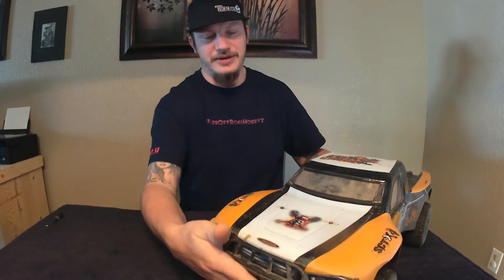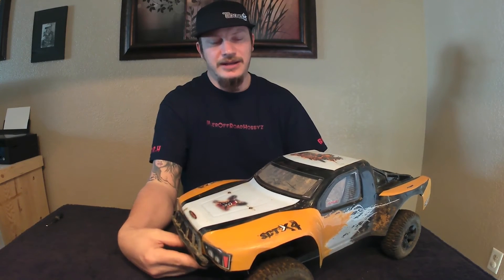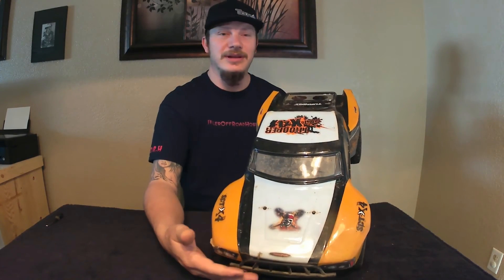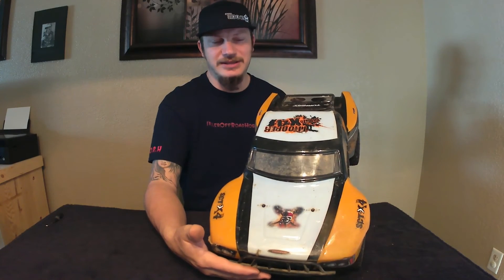That's what I'm geared more towards nowadays. I really enjoy this truck. That's my thoughts on the Trinogy Trooper and I absolutely give this thing two thumbs up — I recommend it. Seasoned hobbyist or newcomer to the hobby, you will leave the bash field or the racetrack with a smile on your face. This truck is definitely put together right and has my seal of approval. Thanks for watching this video — go ahead and give it a thumbs up if you liked it, thumbs down if you didn't. Leave your comments and stay tuned to Killer Off-Road Hobbies.